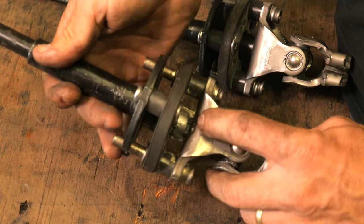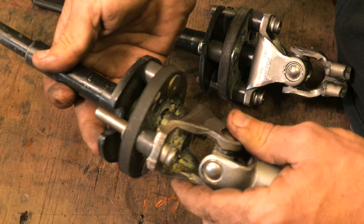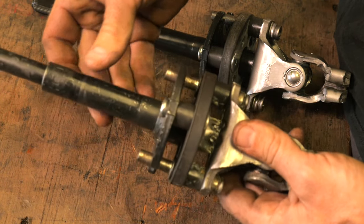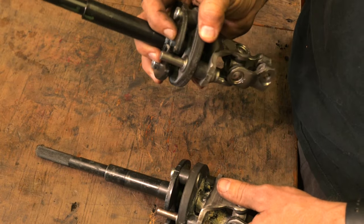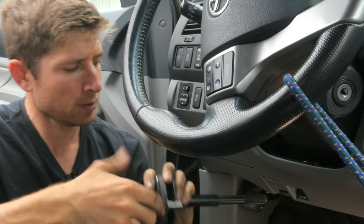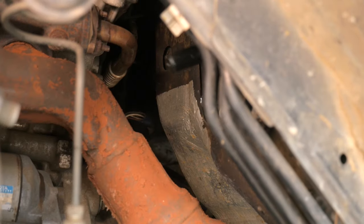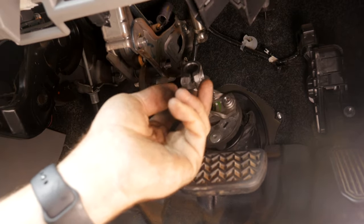I messed this old one up a little trying a budget fix — I welded in a metal bushing to take care of the slop, but it didn't work and the rattle came right back after a couple of days. Really the only fix is to get a new part with new rubber, which is the key to the whole thing. Before installing the new one, make sure the steering wheel hasn't moved, then slide it into the rubber boot at the bottom.